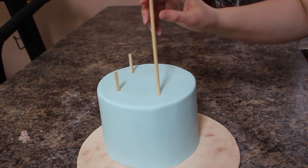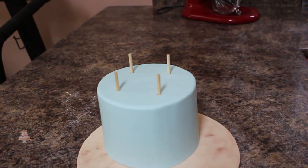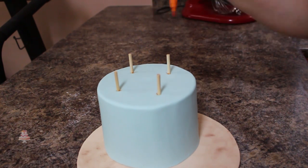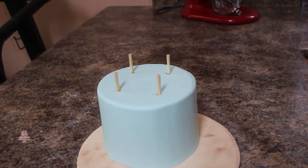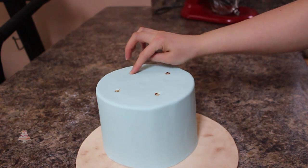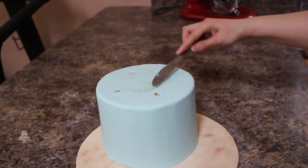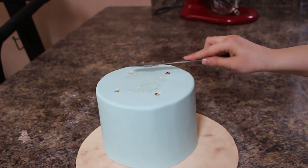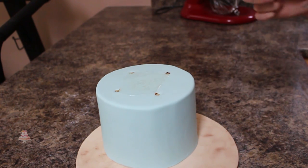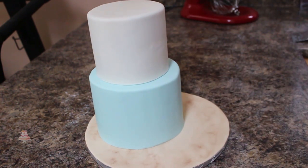I'm going to be adding some dowels in my cake for support. I'll space them out evenly and then using an edible food marker I'm going to mark off where they're flush with the cake, cut them to size, and put them back in. Instead of buttercream I'm using some piping gel on top of my cake, and then I have another six inch tier that I've already covered in fondant and I'm going to place that right on top.